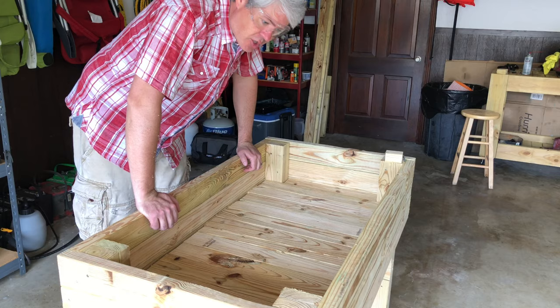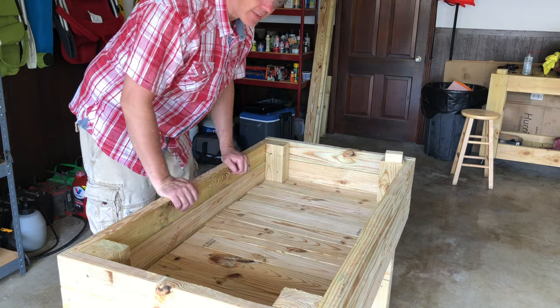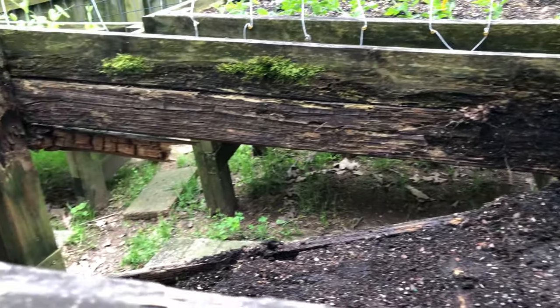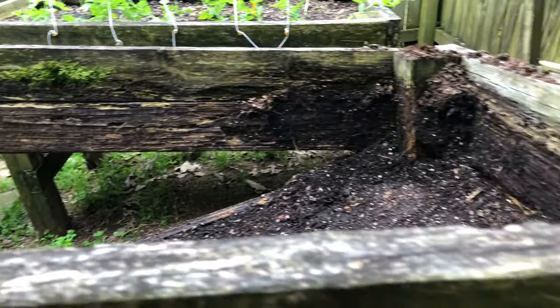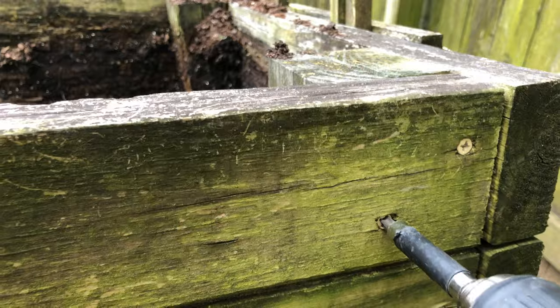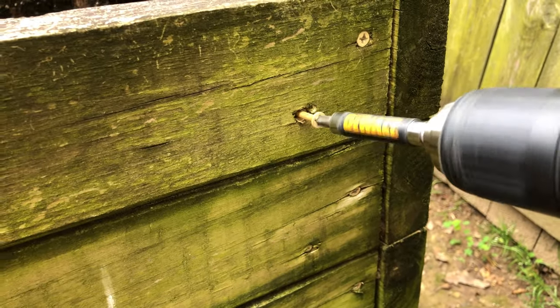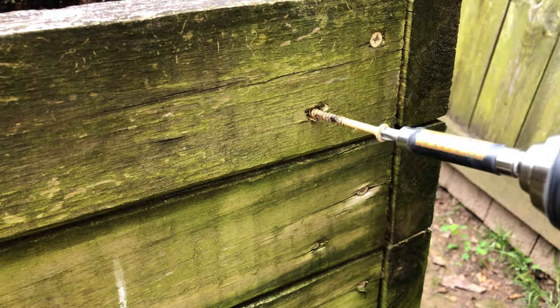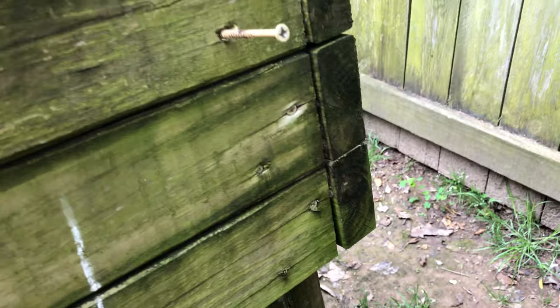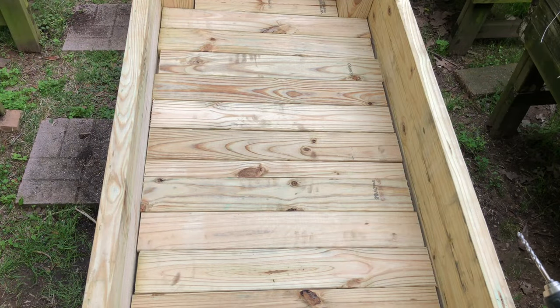That piece fits just fine. Now all we have to do is take all these out, move the box to its final resting place, and put them back in. Before that, dismantle the old box — and one quick tip: these screws are reusable. Take them out, put them in a bucket, and use them for another project. Also, it's not a bad idea to drill about nine quarter-inch holes in the bottom for drainage.